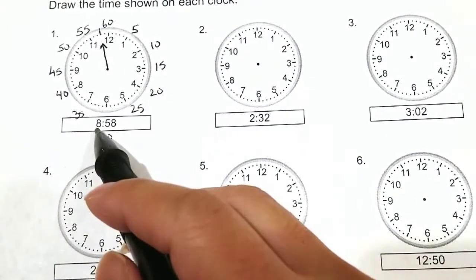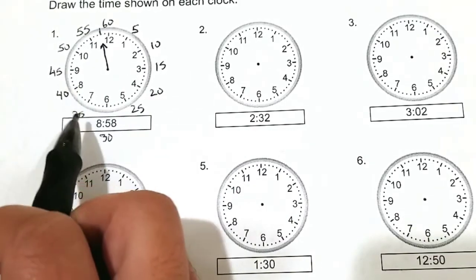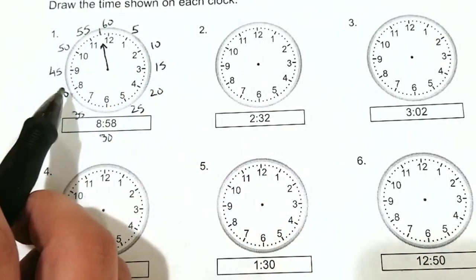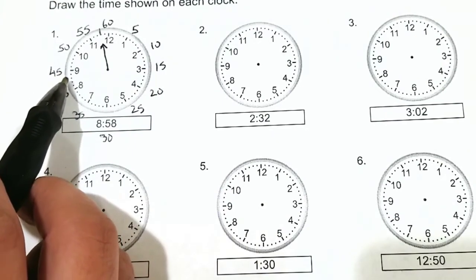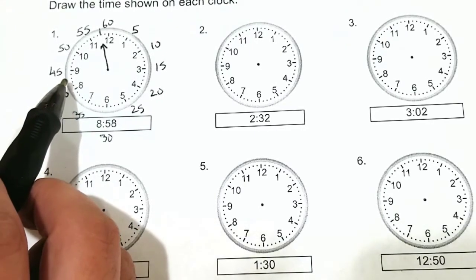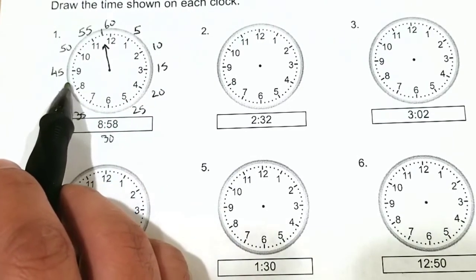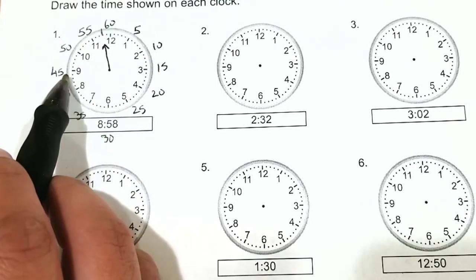And now for our hour hand, it's going to be shorter. And it's going to be near the 8 o'clock because it's 8 o'clock. Now, as the minute hand spins, the hour hand will reach between the 8 and the 9. For example, if the hand was pointing directly at the 8, then it would be 8 o'clock. If the hand is pointing in the middle, then that would be about 8:30. Since we're almost 9 o'clock, our little hand will point here where it's almost 9 o'clock.